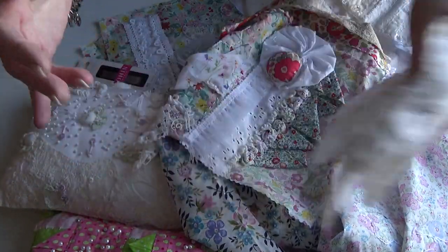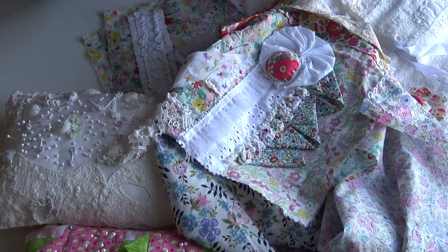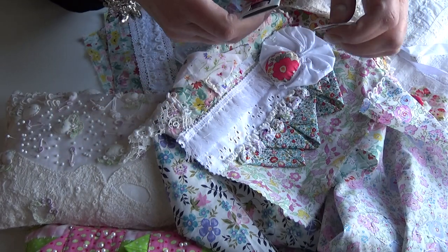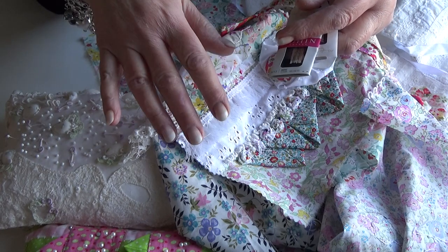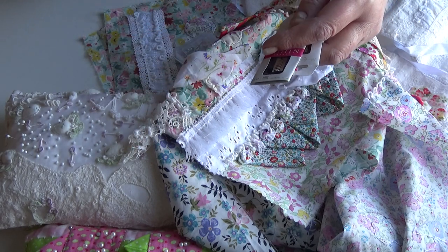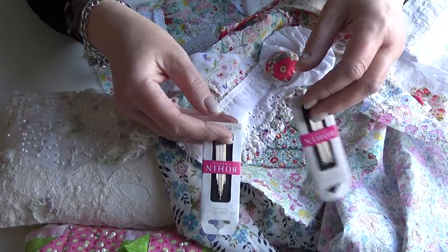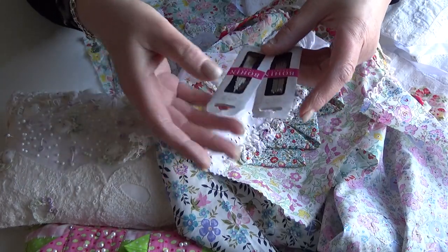Now I don't know about you, but when I'm working I have a favourite needle, especially for bullion knots, because if you're pulling through 35 wraps it can be quite tricky. I have a needle I've been using for weeks and weeks and weeks — which is not good practice, by the way. You're supposed to get rid of your needles quite regularly because they do blunt. So I've ordered more needles.